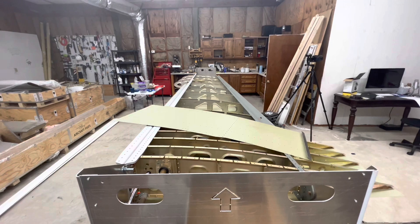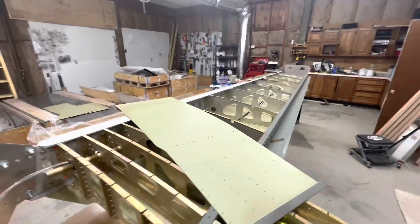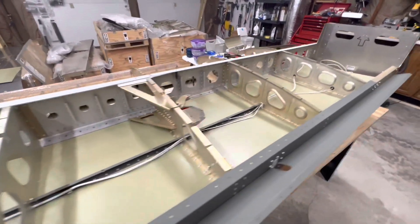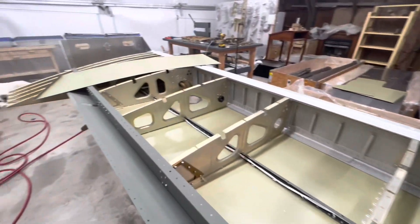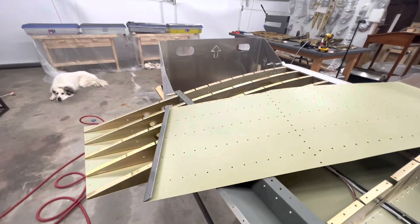I flipped the wing back over so it's right-side up, and I pulled the harness that I have for Midwest Panel Builders. I haven't secured it yet, but I'm just about ready for that step.